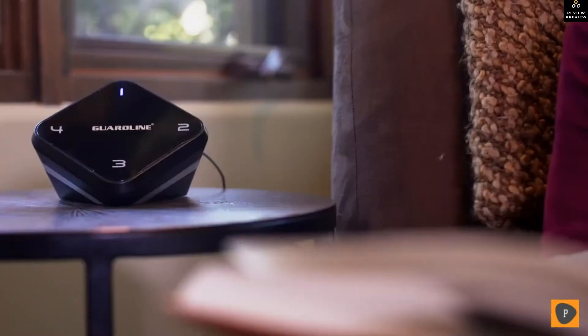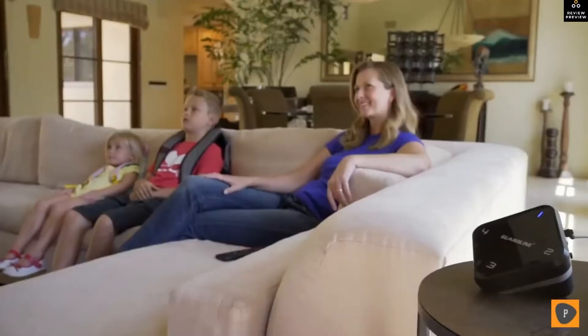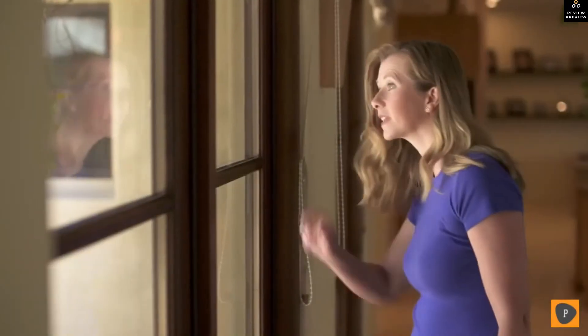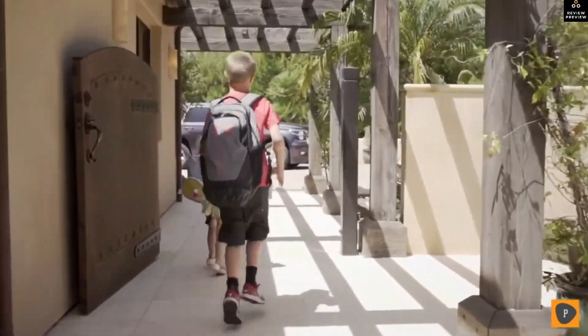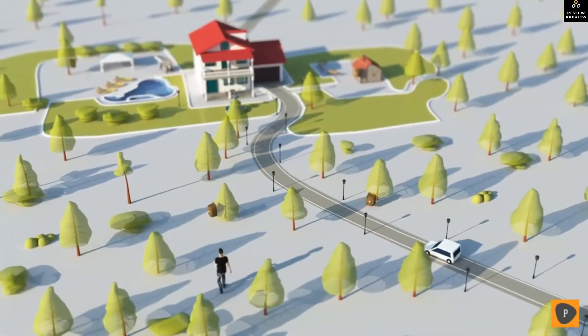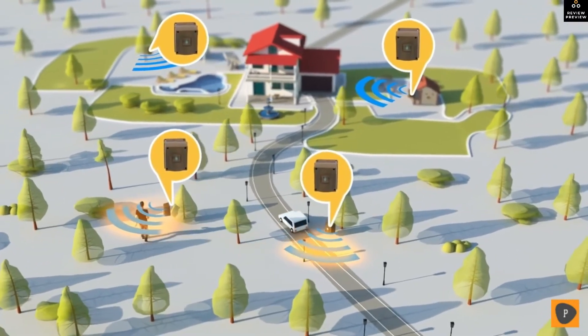Guard Line goes well beyond home security and helps make your life easier in so many ways. You'll know when the delivery driver is coming up your driveway so you won't have to drop everything and rush to the door. Get advanced notifications when the carpool is pulling up so that you can have a few extra moments to get the kids ready in time.